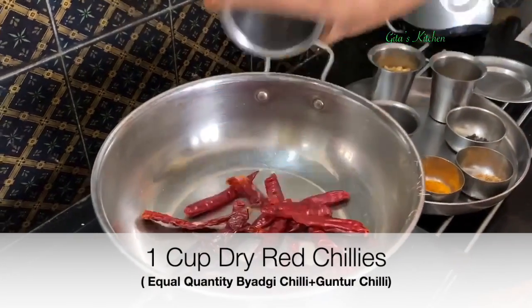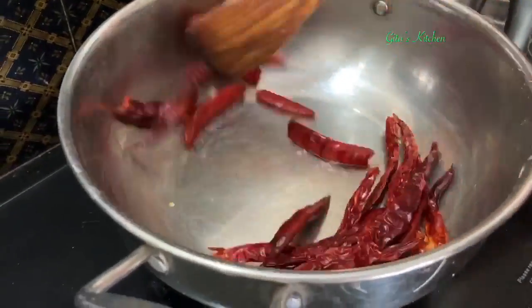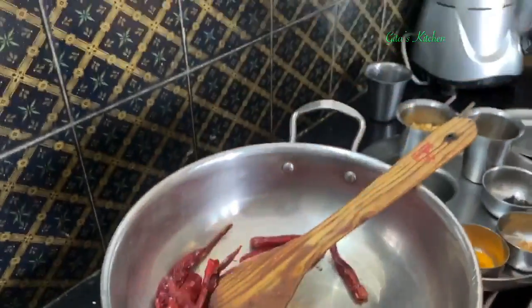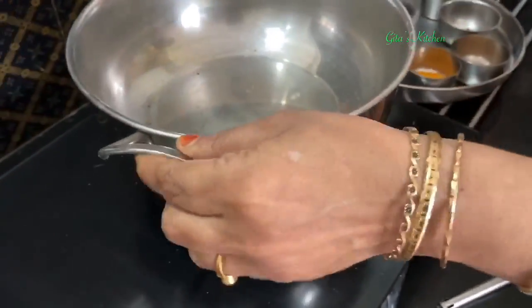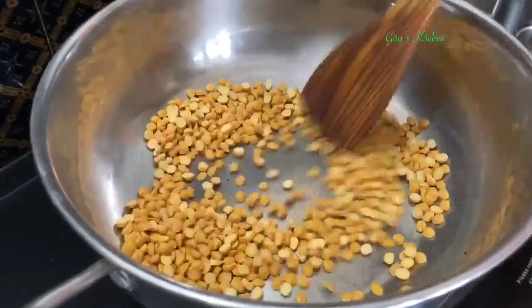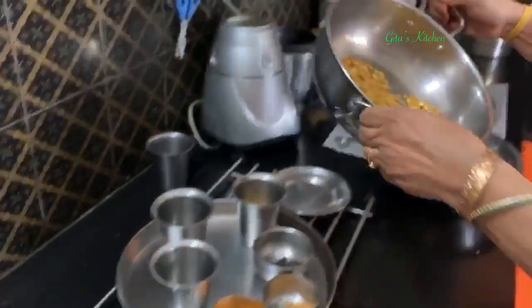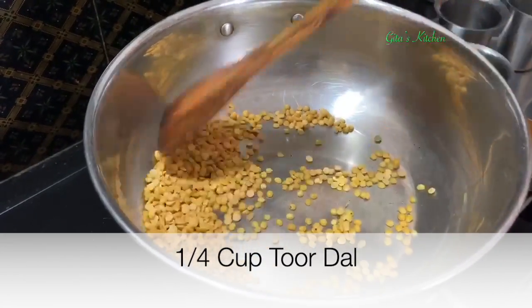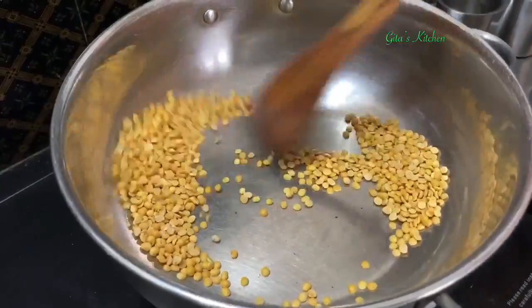Next, take the chilies and dry roast them also till they become a little bit crisp. The chilies have become hot — switch it off. Don't roast too much, otherwise the chilies will become black in color. Then do the half cup of chana dal — the chana dal is also ready, take it off. Then add the one-fourth cup of tuvar dal and dry roast this also till it just becomes hot.